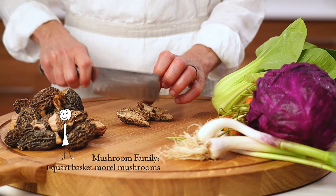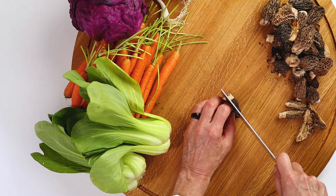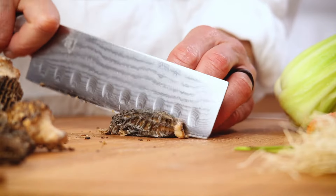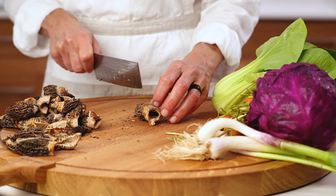On to our plant prep. We start with our remarkable morels. They're prized for their unique structure and subtle earthy flavor — some love them, some don't. Regardless, they're a remarkable food. They're grown right from the ground, soaking up powerful nutrients.